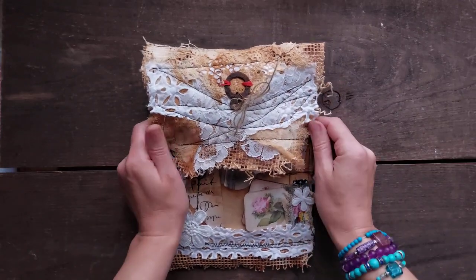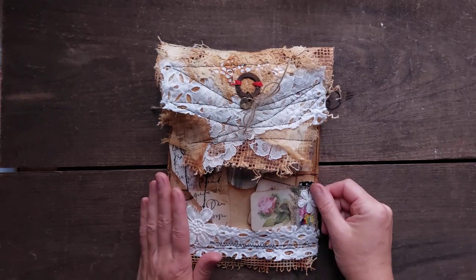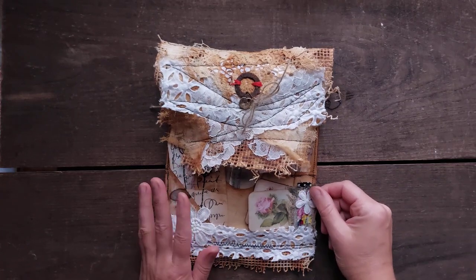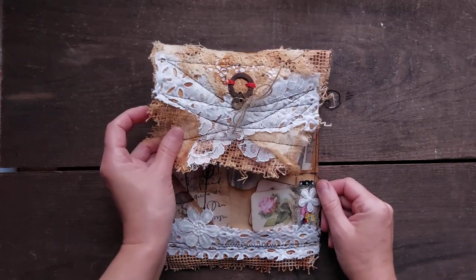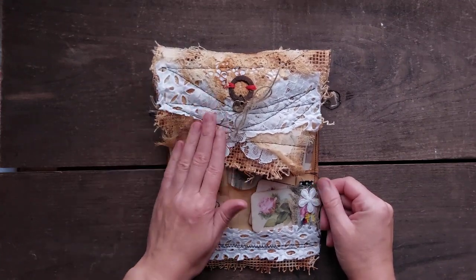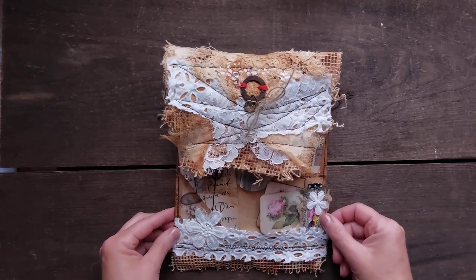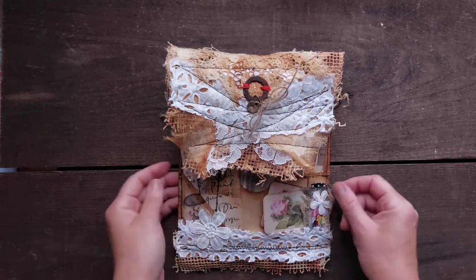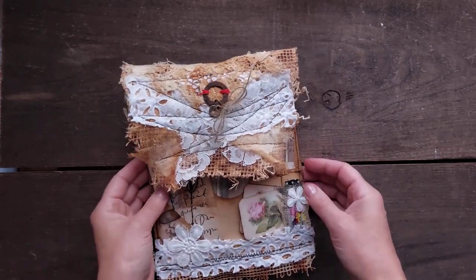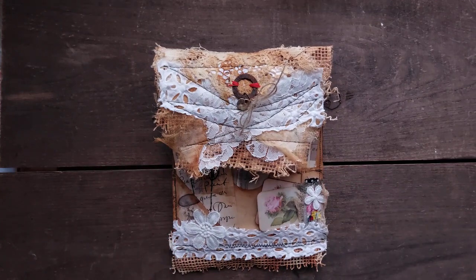Hello, hello my lovelies! Sigita here again and this time I am having a folio with journal. I have been creating this for a while now — it's not as much creating as, you know, we saw what happened. I am a little bit behind all my work, but anyway, I am here with this folio and I really, really like it.